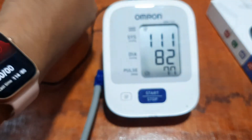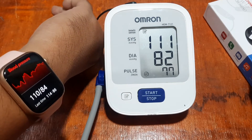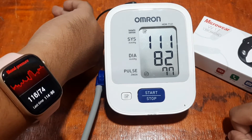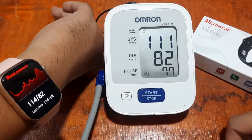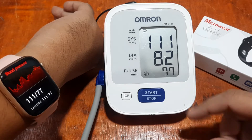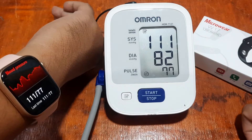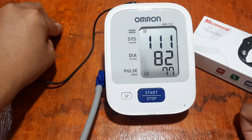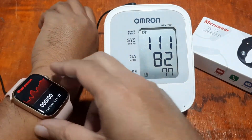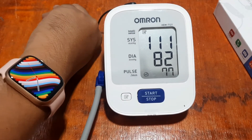Wow, as you can see, very close to our results here. It's just a lucky reading — random guess — or we really do have a very good sensor here. What do you think? So as you can see, 111 over 82 on the Omron versus 114 over 86 on the W17 — very close results. It's up to you to decide whether the Microwave W17 has a very good sensor or not.